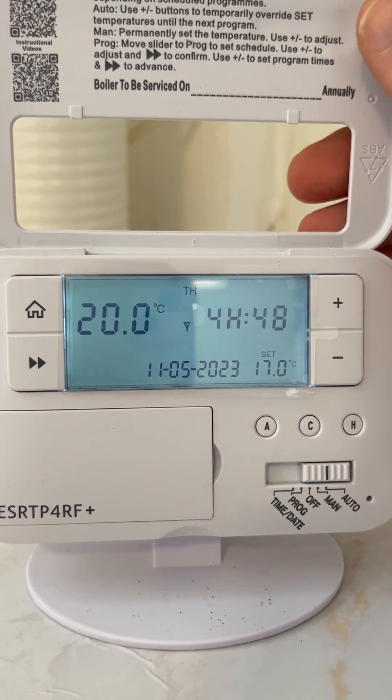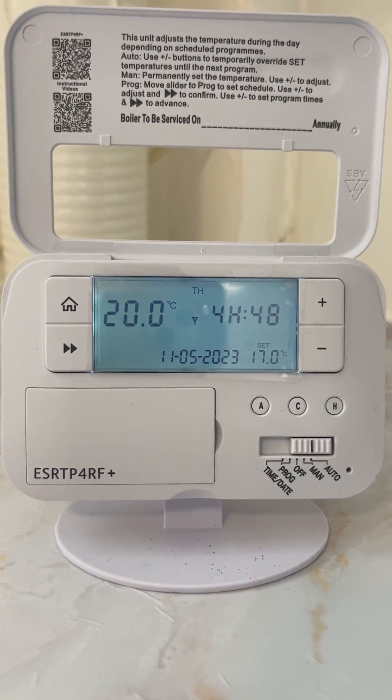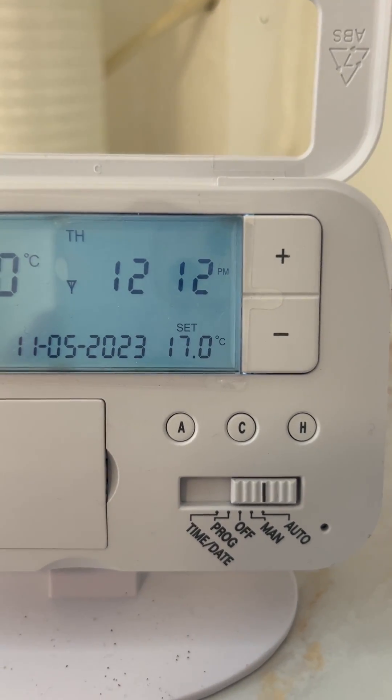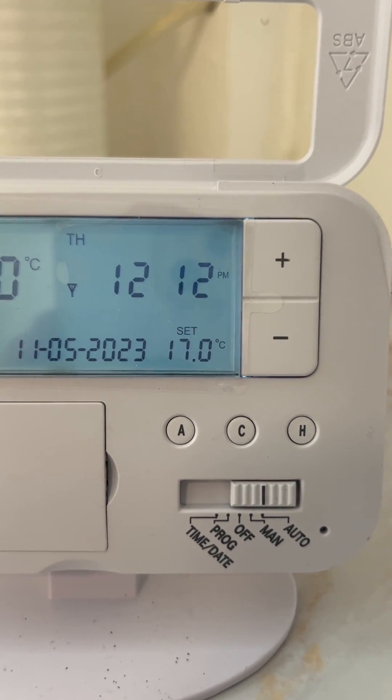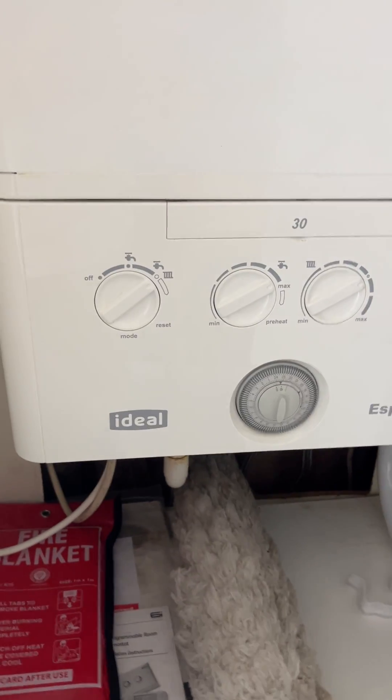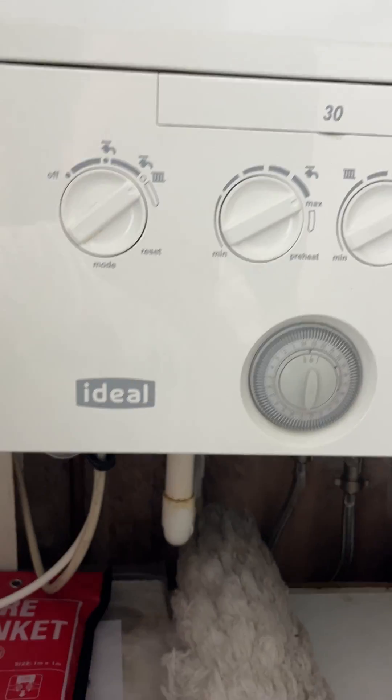In order for the thermostat to work, we need to make sure that it's on the correct setting — it needs to be on the auto setting, so the slider should be all the way over on the right. Also check the boiler itself, which is located in the cupboard just next to the kitchen sink.